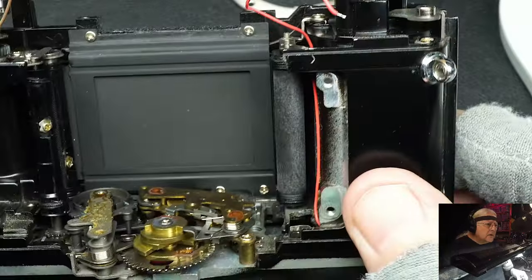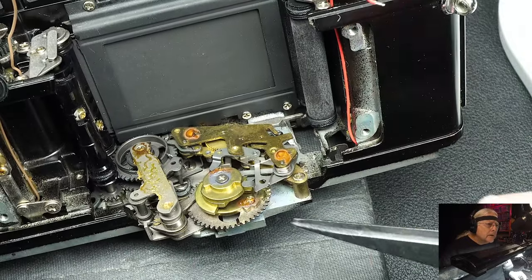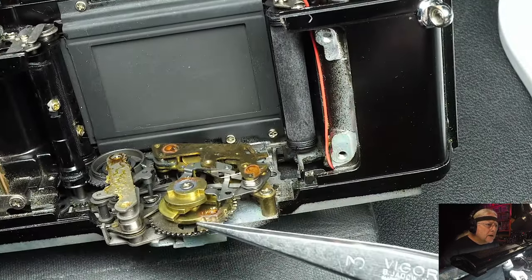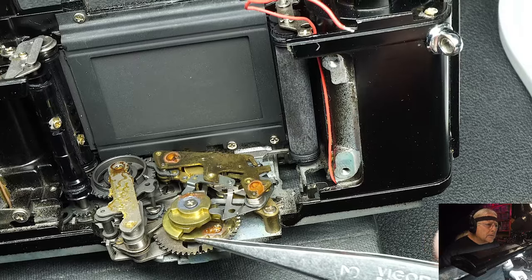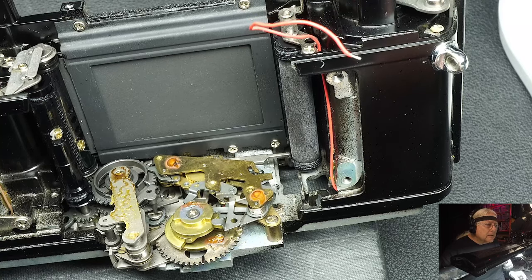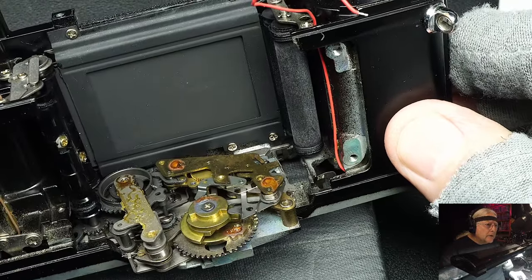The next thing we're going to look at is the body, which is usually the final thing I look at. Most camera manufacturers at that time put the shutter timer up here, but Olympus put it here in the base of the bottom, and that's one reason the mirror cage is open on the bottom - to make room for this timer. Without question, this is the most accurate timer of all the mechanical cameras that I've tested. They kind of look crude and dirty, but if they're kept clean, the exposure times on the shutter are extremely accurate.